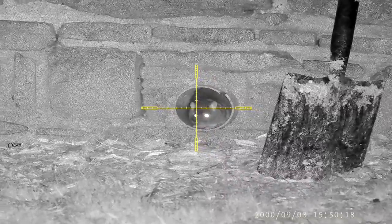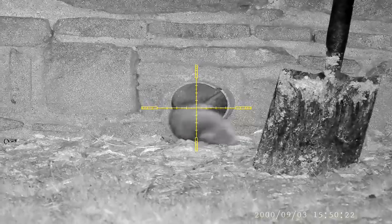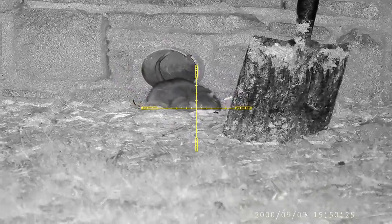This rat decides to check if the coast was clear, giving me enough time to send a pellet to his brain box. The pellet hits its mark and it's lights out for this rat.